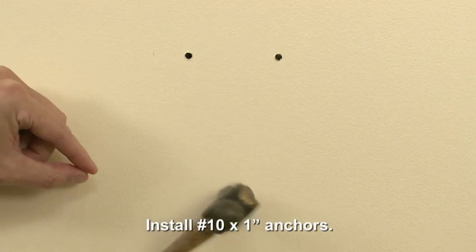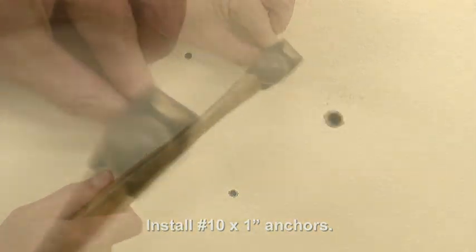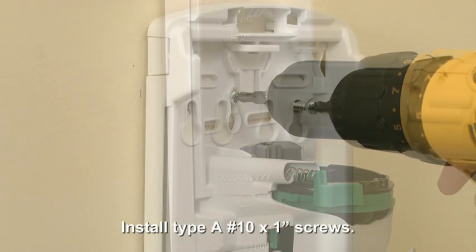Insert a number 10 by 1 inch wall anchor into each of the pilot holes and gently tap it into place with a hammer. Make sure the anchors are flush with the wall. Fasten the dispenser in place using type A number 10 by 1 inch screws.